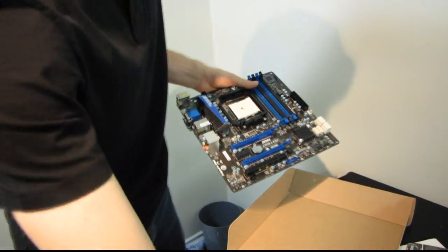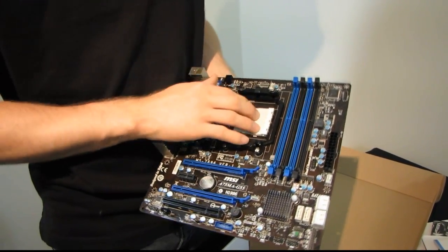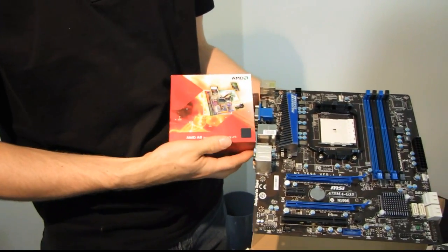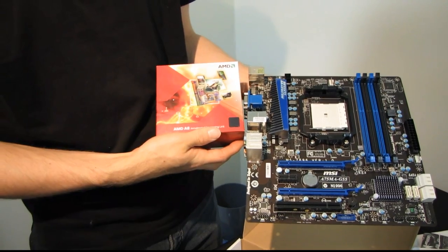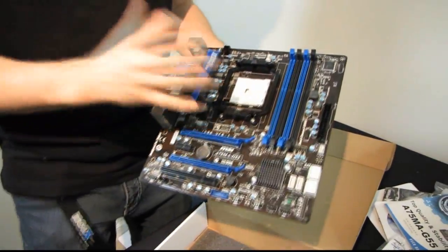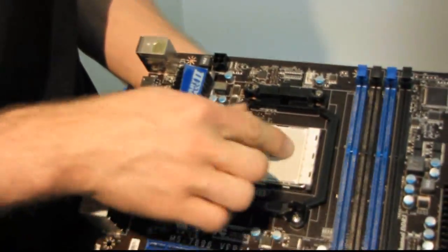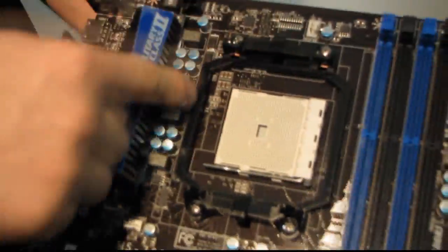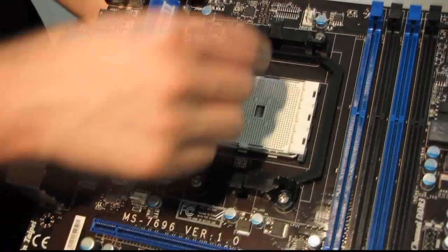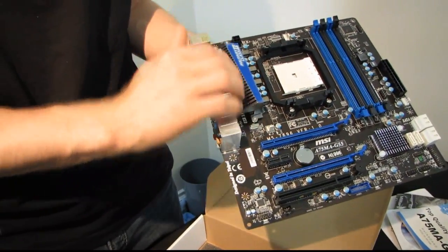Now onto the board itself. This is an FM1 socket board, which means it is not compatible with Phenoms and Athlons CPUs — it is compatible with APUs. I have an AMD A8 series APU that I'll be using with this board, meaning it has both a CPU component and a GPU component highly integrated. We have the FM1 socket, a standard AMD mounting bracket, power delivery, and a PWM heatsink.